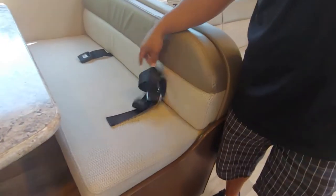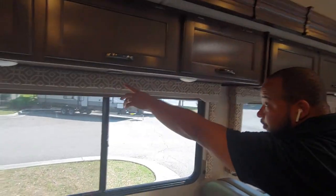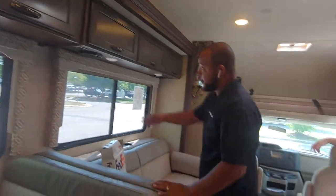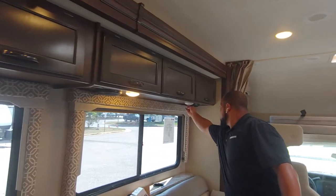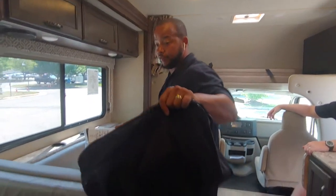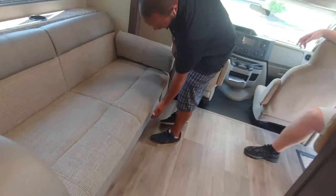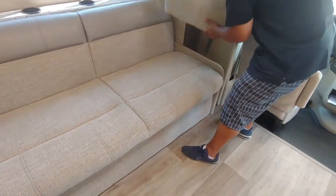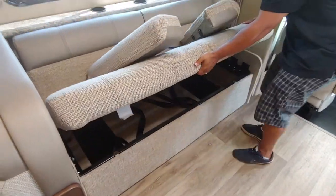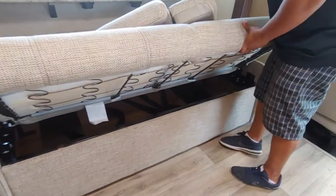You have seatbelts both on the rear side and the front side. Pop lights there. You also have USBs to charge your phone — plenty of places to charge. Pop lights here, receptacle there, and your two speakers. Another receptacle on the other end. Here's your lock pack — this is going to be for all your manuals, and your second set of keys is in there as well. Jackknife sofa — pop these out. The seatbelts go right on the other side. You're also going to have storage under there as well.